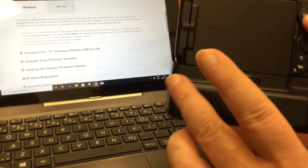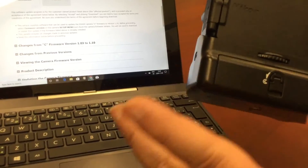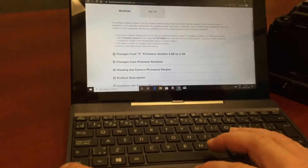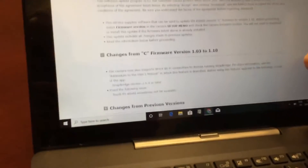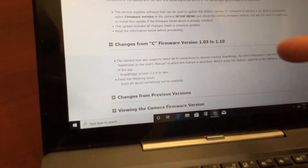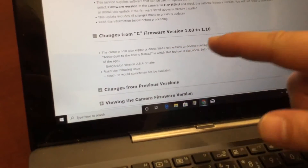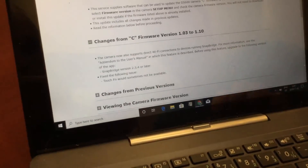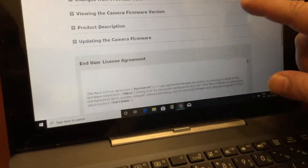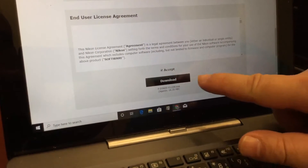For example, it's always possible that when Nikon releases firmware they can disable the battery grip so it will no longer work. So I check the change log here — it describes what changes are in the firmware — and this includes Snapbridge, which is something I want. It goes from version 1.03 to 1.10. I scroll to the bottom, accept the terms, and click Download.